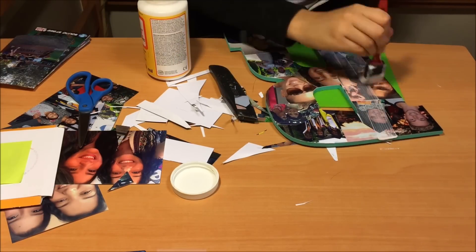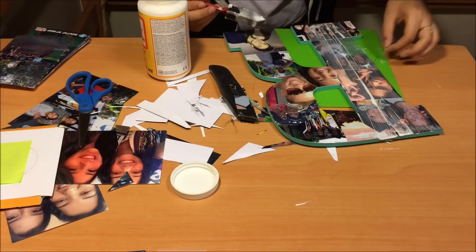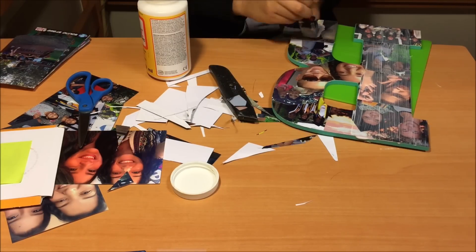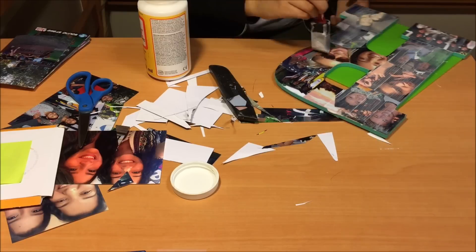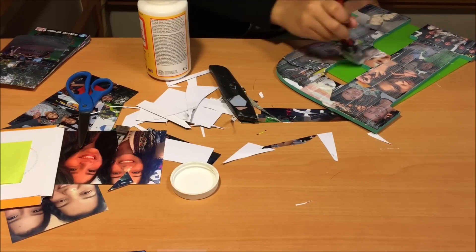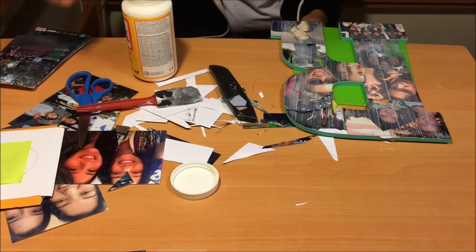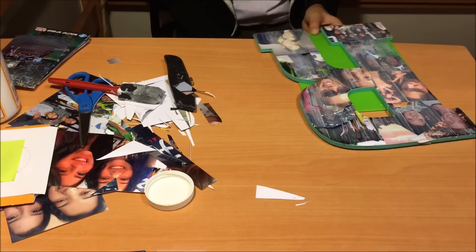Now go ahead and grab your sponge or brush and dip it into the Mod Podge and put another layer of Mod Podge on top of the letter to seal the pictures on the letter and just glue them completely. And once you are done with that, go ahead and let the letter dry completely and you should be finished.